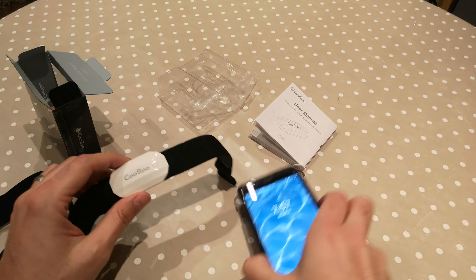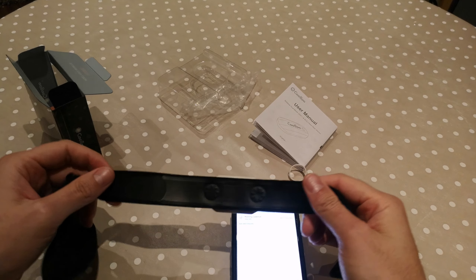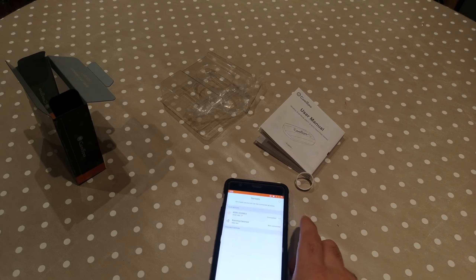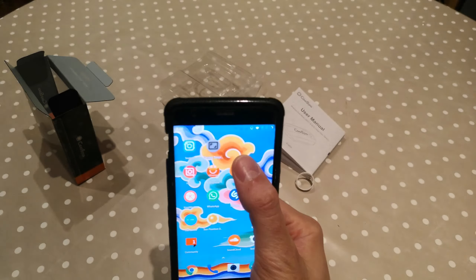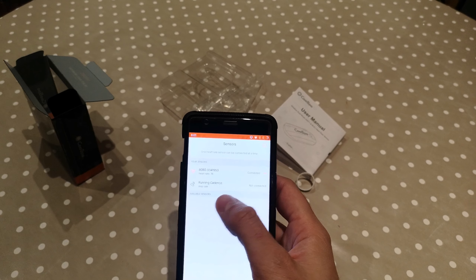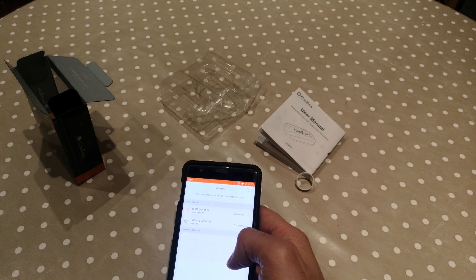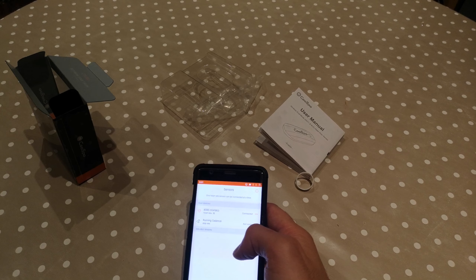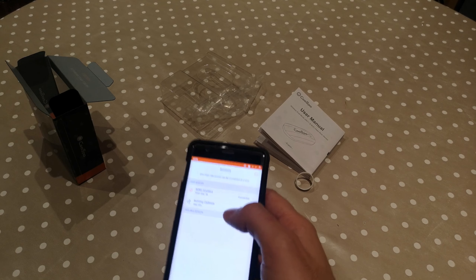Let's try to connect this to the phone using the Shava app. I'll have to put this on me first because it only turns on once it detects a heartbeat. I went into Shava, clicked the heart rate monitor, and it came up under available sensors. Make sure you have Bluetooth on. I put a bit of water on the back of the band, stuck it to my chest, and there was a green light flashing — it was connected.